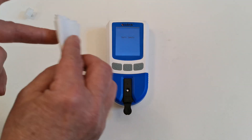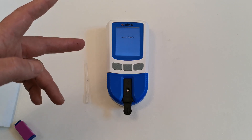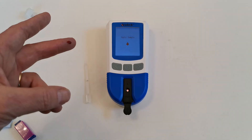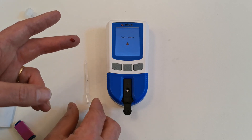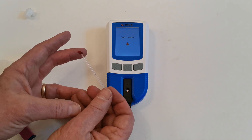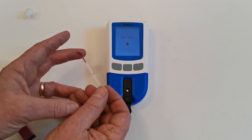When that occurs, wipe the first droplet away and allow the second droplet to form naturally on the tip of the finger. Allow the droplet to form naturally. Try not to squeeze or massage the finger at all to form this natural droplet, then take the pipette and apply it to the blood sample.